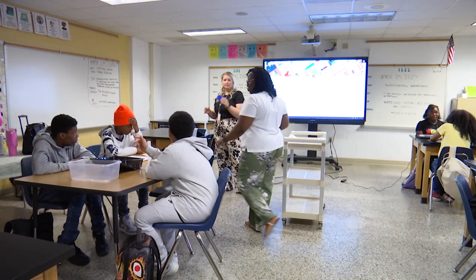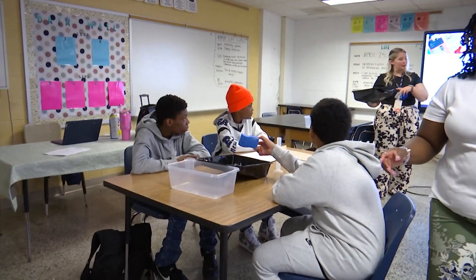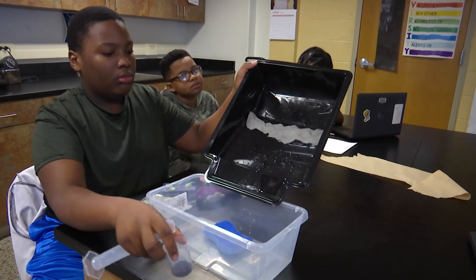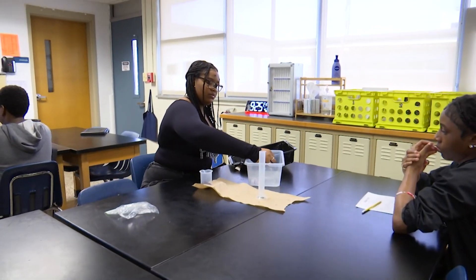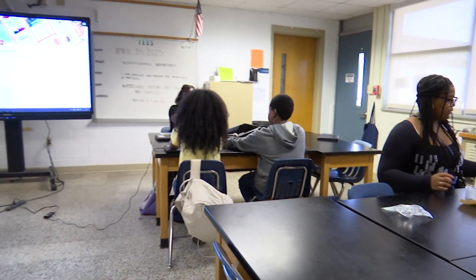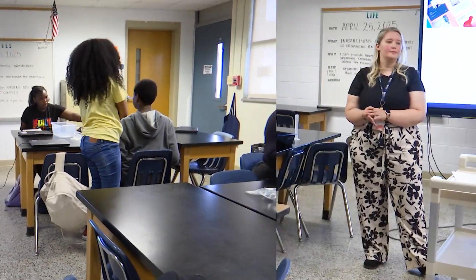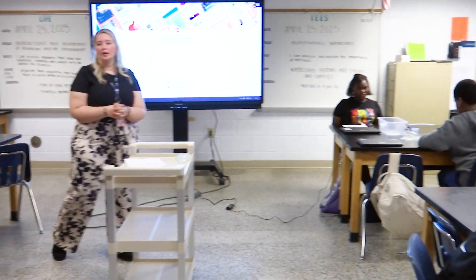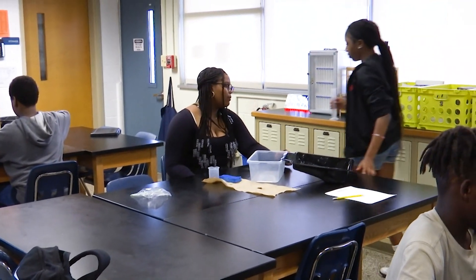Take your sponge and your water that's in your bucket and dump it into the big bucket. Dump the excess water from the paint tray as well — don't pour it on the dirt that's already in there. Take everything out of the bucket first, then squeeze out your sponge into the bucket. One person needs to go refill the water up to the 50 milliliter line. Now we are going to do the same exact experiment but with no wetland at the bottom.